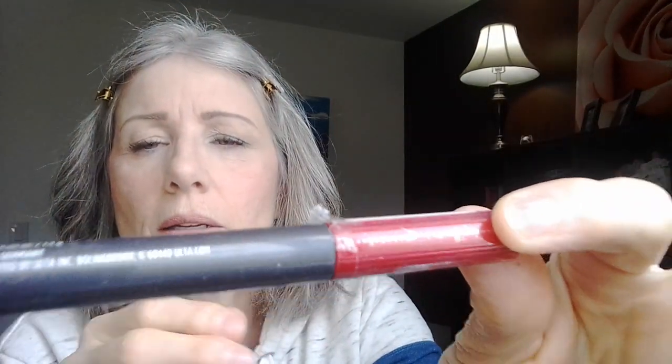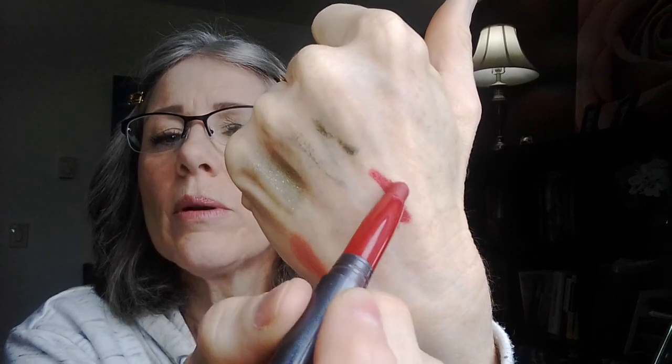This is the Ulta lip crayon — it's no longer available, I apologize, I keep using it because it's my absolute fave. It is a very creamy formula — creamy creamy creamy. They have new colors out right now so I highly recommend these. I did buy one of their newer ones, this red one, and I really like it — it's called Lava, and that's what their new crayons look like. So creamy and great color too.